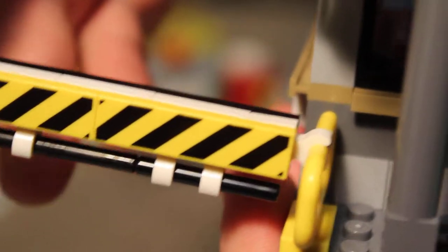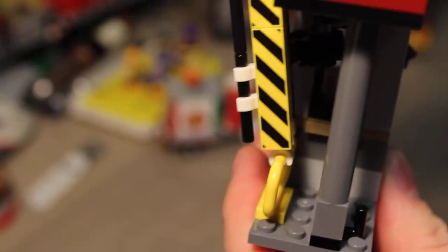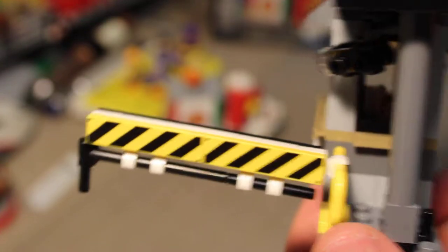This has a little up and down feature — just goes up and down. It doesn't have any decoration on the other side, so it's just that one side.